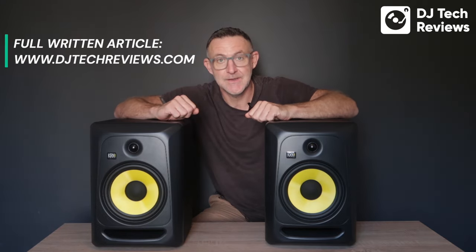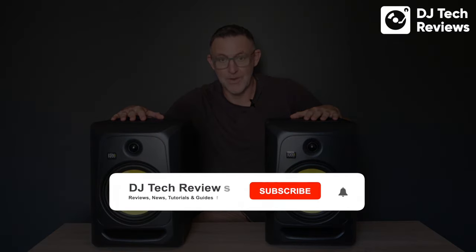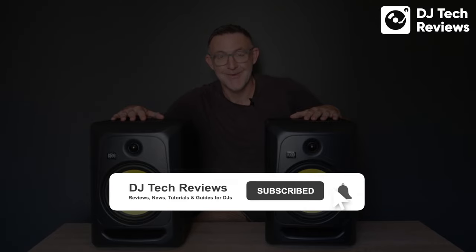Please also consider the subwoofer — it really does make an incredible difference to the setup. We have written reviews on both these speakers and the subwoofer on our website at www.djtechreviews.com. We're big fans of KRK, and if you're looking to upgrade and take things to the next level, these will make your musical world very much different.